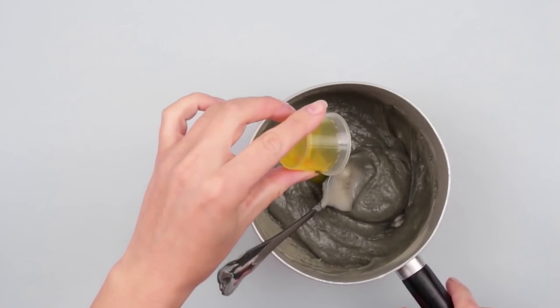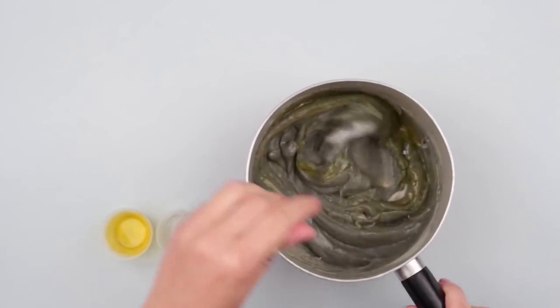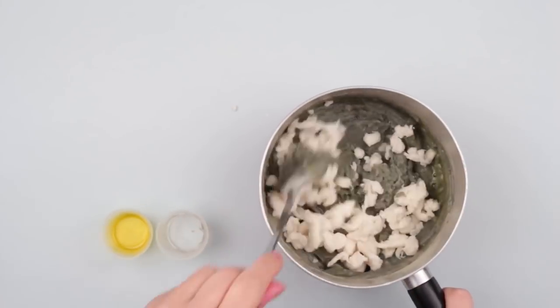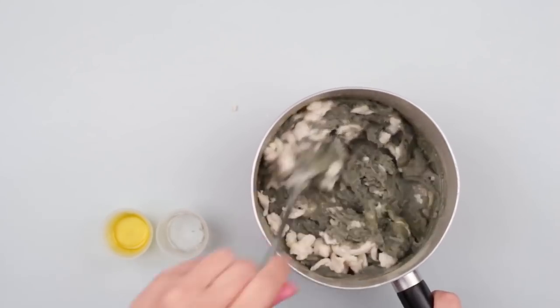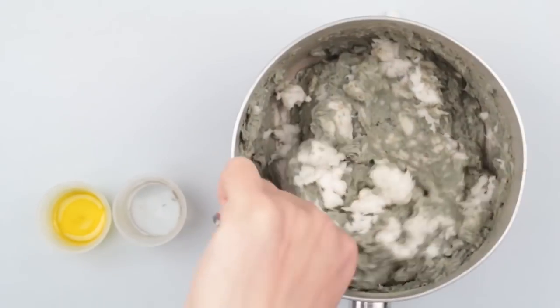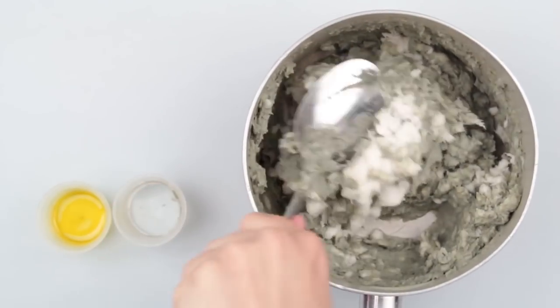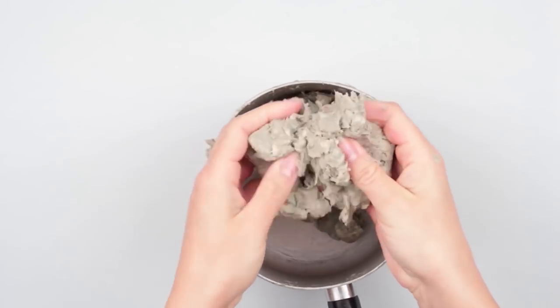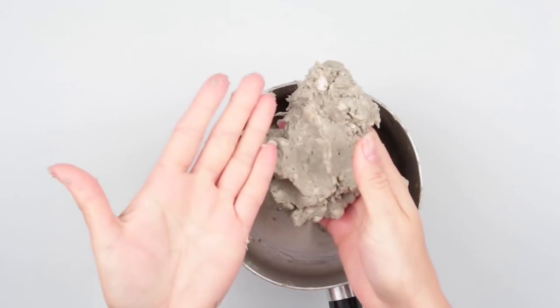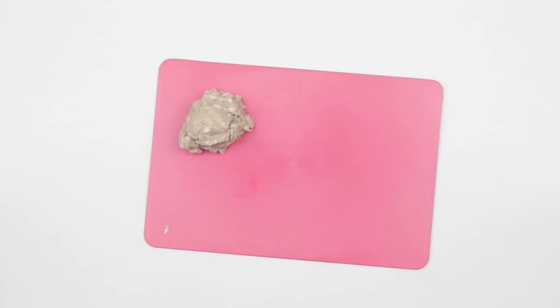Pour the dish detergent. Add the prepared paper and stir well. If the pulp is not thick enough, add more paper. Done! The clay is soft and pliable and doesn't stick to your hands due to the dish detergent.